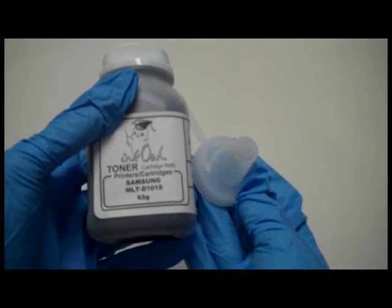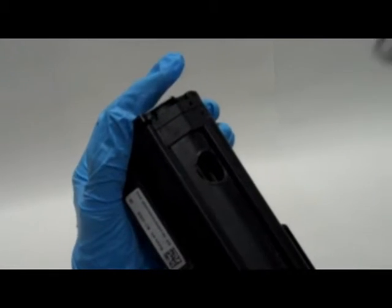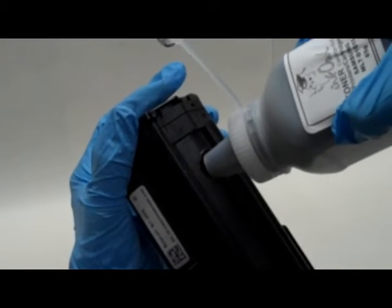Here is a bottle of InkOwl's high quality MLT-D101 black toner. Step 3: gently pour the whole bottle right into the cartridge.